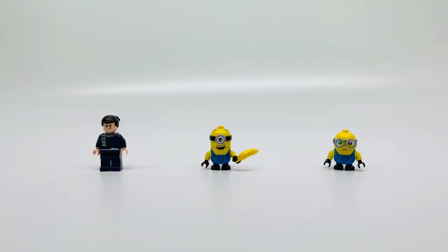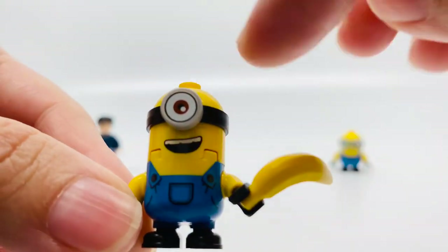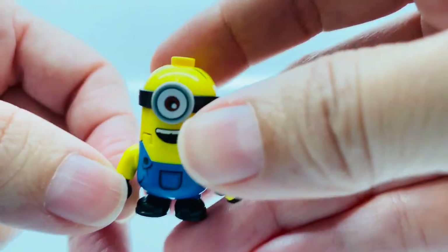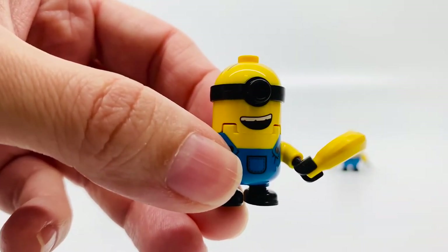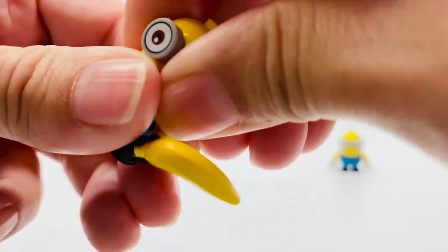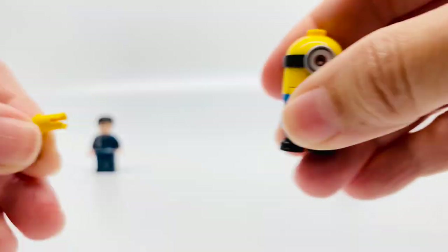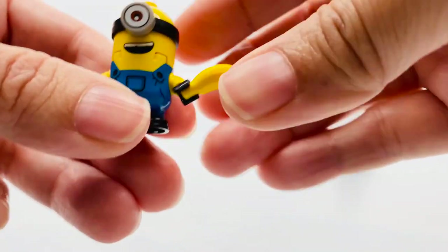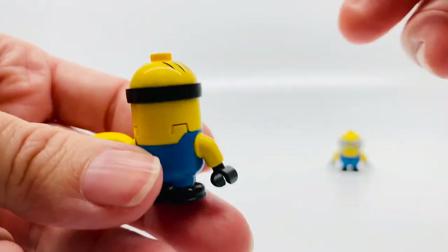Here's Stuart. He's a mischievous minion. He has his brown eye — see that? And his hair is center-parted. He can take his eye off. His head gets detached like this. That's the only thing that gets detached besides his arms. And he's holding a banana. And look at the back — simple.